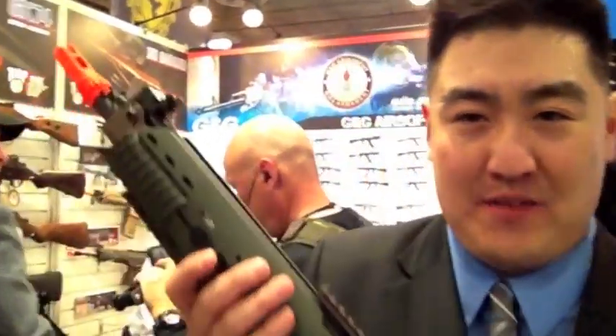It's Stumpy for G&G right here on the Shot Show floor, and Sam is going to show us something incredible here. Sam, tell everybody what you got going on. Right here, I'm holding the AK5C Swedish infantry rifle. Absolutely amazing.